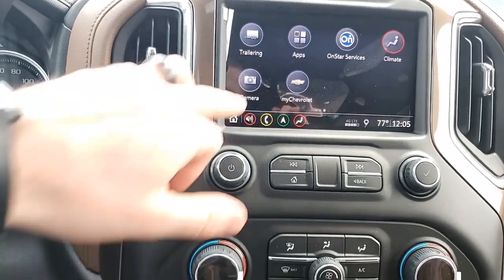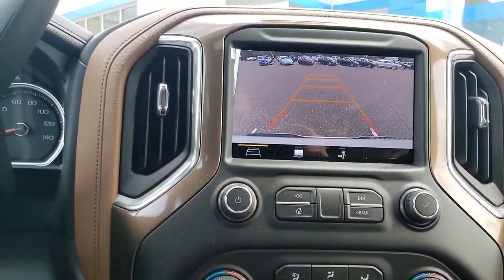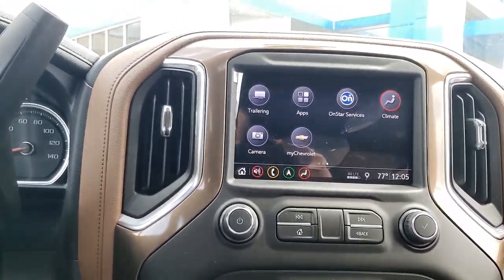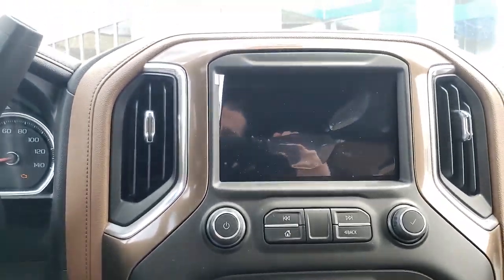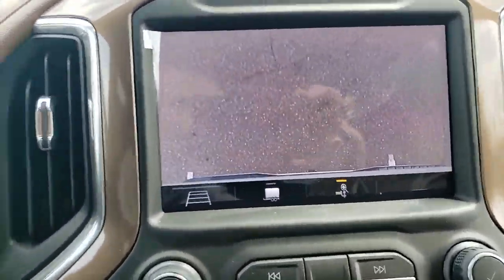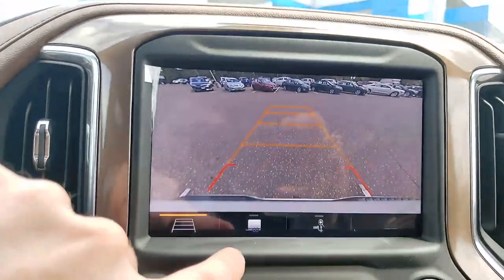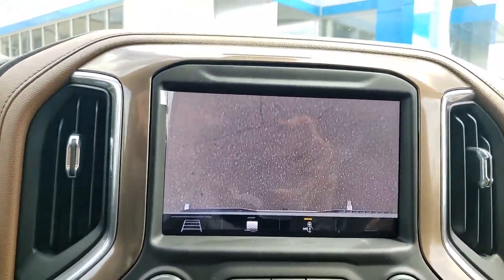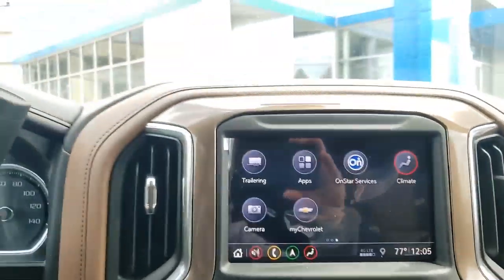The camera button is going to show you your backup camera, but it's also going to show you a trailer and hitch camera too. So if you've got a hitch and you're trying to line up your trailer, this is nice because it'll point right down on your hitch so you can actually do it by yourself. That's basically it on the vehicle.